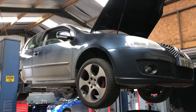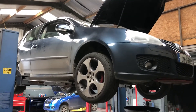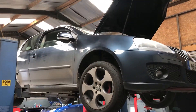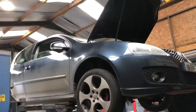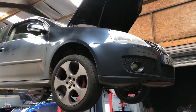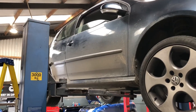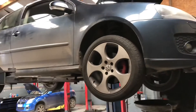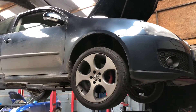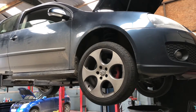Hi guys, welcome back to another video. Today we have a Mark 5 Golf GTI, she's a two-litre FSI BWA engine code, and we have a DSG gearbox inside. What I'm doing today is quite simple and easy, but sometimes you just get caught on the procedure. What I'm actually doing is checking to see if the oil level in the gearbox is high enough.